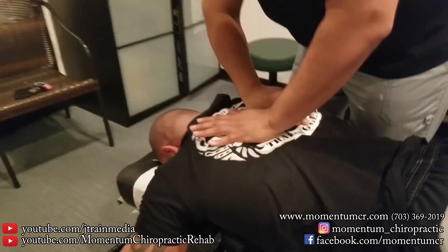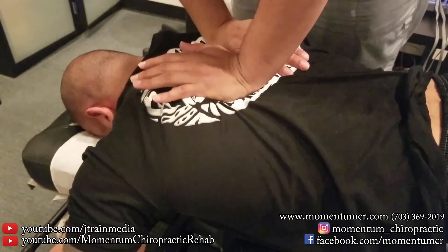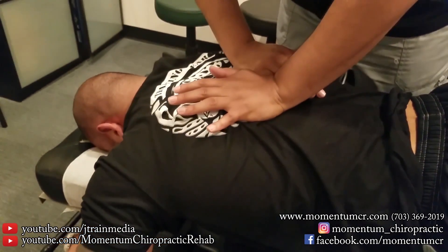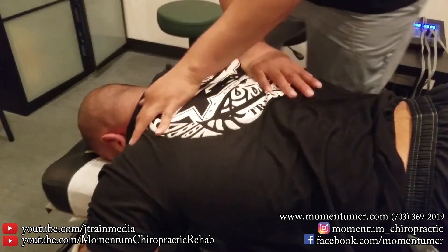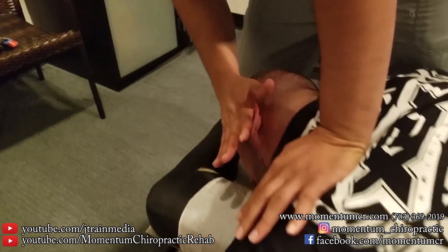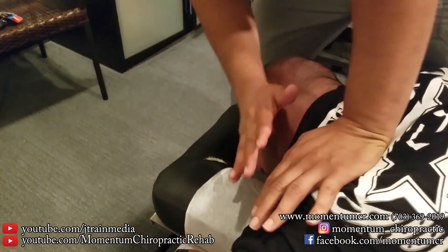Take a deep breath for me. Completely exhale. Very good. Breathe in, all the way out. Very good. Relax right in here.